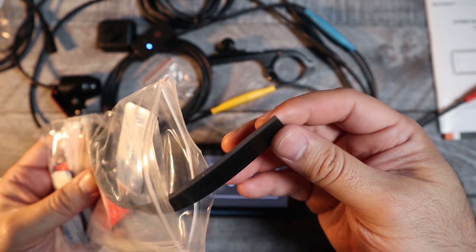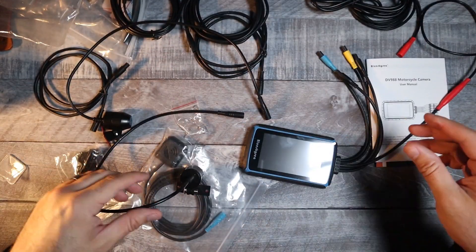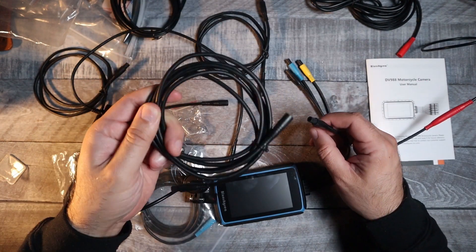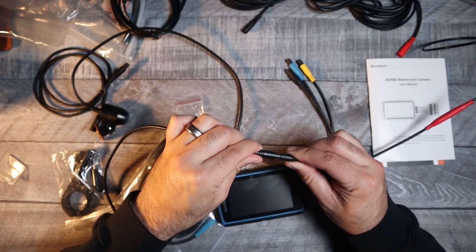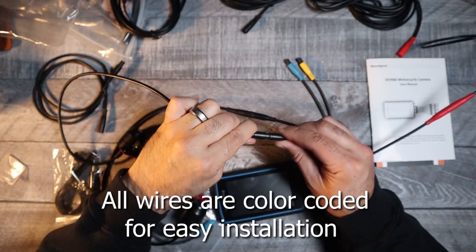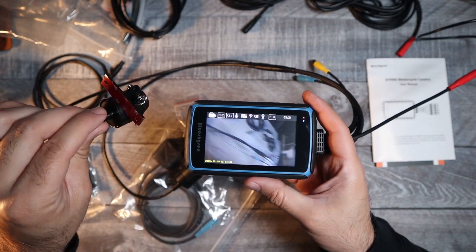The last thing included is all the mounting tape and the hardware kit for setup. As far as installation goes, it's actually not too complicated. I'm not going to go over it in detail step by step because everybody's bike is going to be different and everybody's preferred mounting locations will also be different, but I am going to go over the basic setup that I used on my bike.